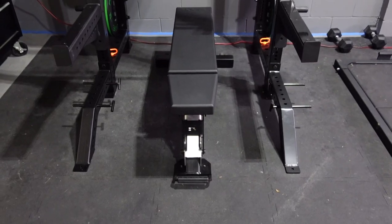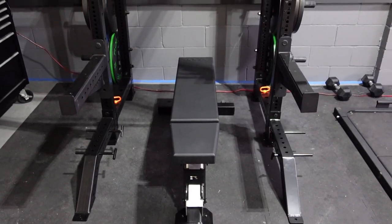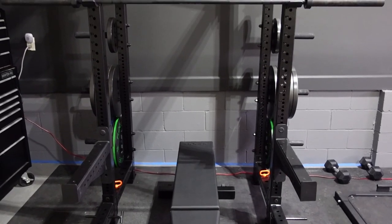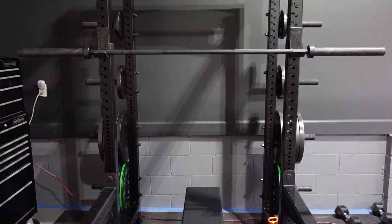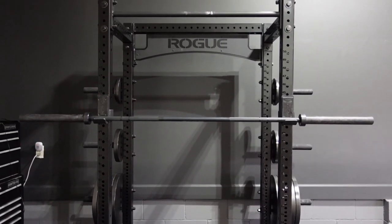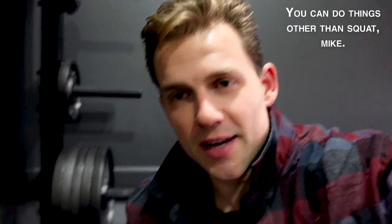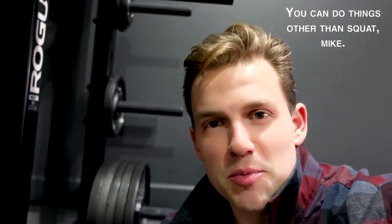And behind me sits the other monstrosity of this room — the rack. This monstrosity, along with the adjustable bench you see there, is the Rogue Monster Light rack. I thought it was going to be much bigger and much more egregious than it actually is. It's big, don't get me wrong, but it doesn't have that big a footprint. A couple of cool things about this particular squat rack: it has these arms to catch the bar in case I almost drop it on myself, and it also has these pins, kind of like the deadlift platform does.